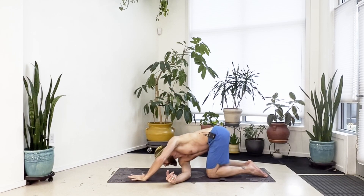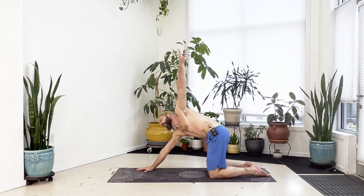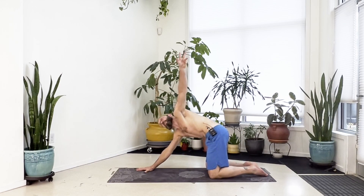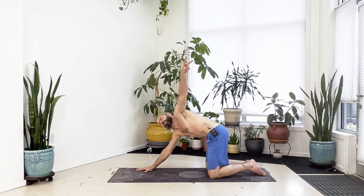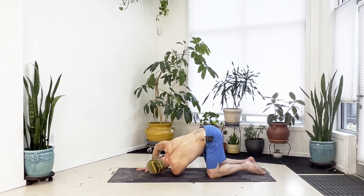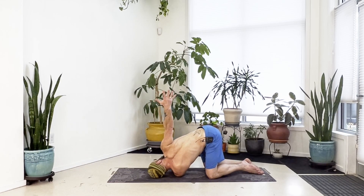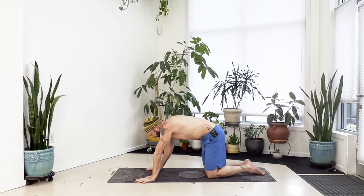Come back up to all fours and take it the other way. Inhale your left arm high, exhale left arm underneath, bring the shoulder to the floor. Repeat a few times, then stay down. Look up toward the ceiling, stack the right shoulder above the left, and if you can go further, reach up through that right arm and pull the shoulder back. Then bring your right hand to the floor and come back up to all fours.